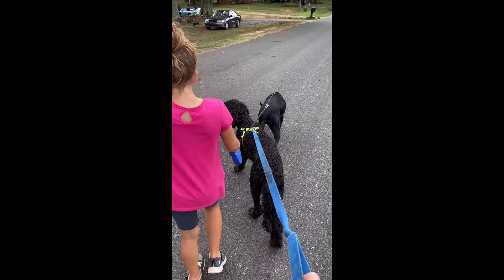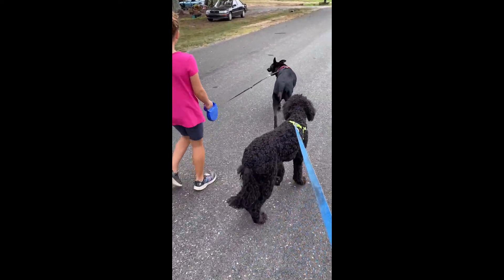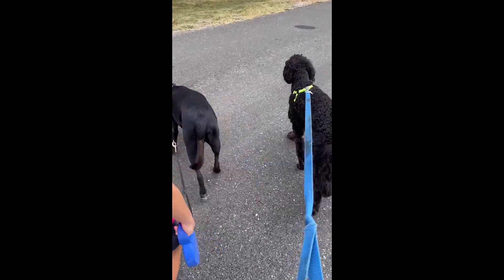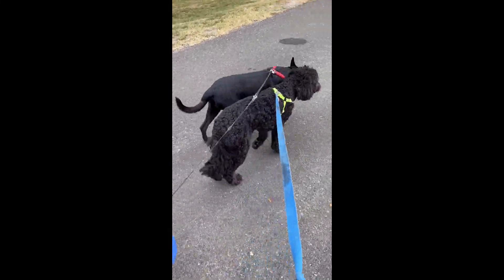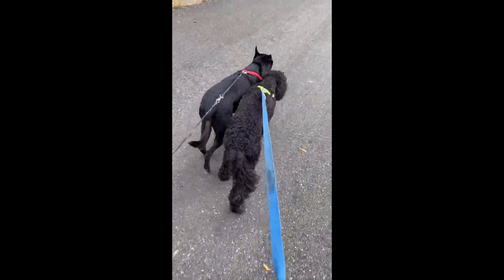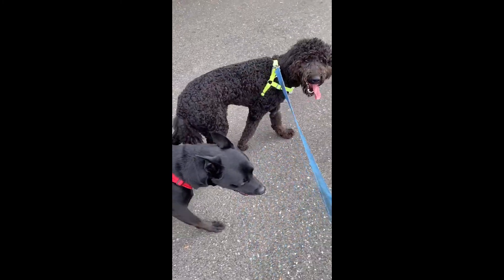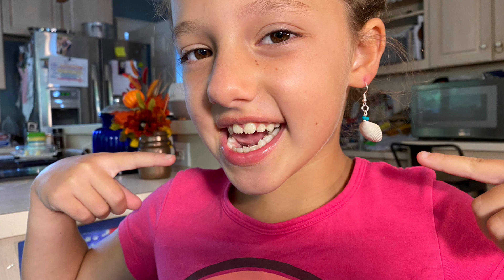After making the earrings shorter, we decided to take the dogs for a walk. Brock and Nova like to walk together, or either Nova likes to walk next to Brock. Hey, look. See ya, guys.